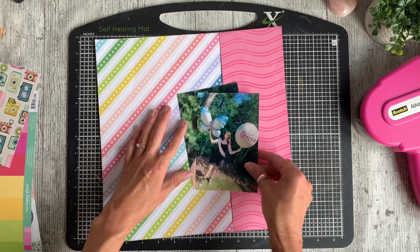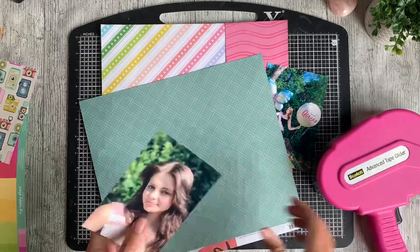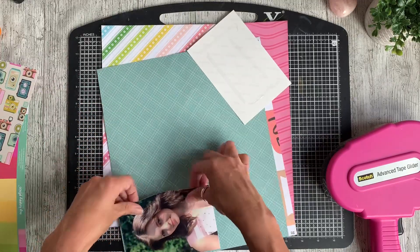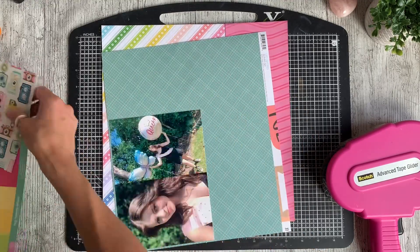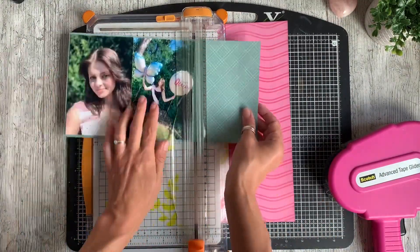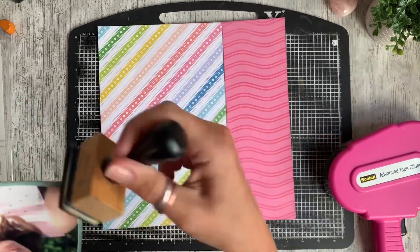As soon as I put the two photos onto this background I just fell in love — it almost doesn't need that much more. The papers are so gorgeous they match her personality really well. I've decided to mat the two photos onto a teal colour. It doesn't quite match the teal in the collection but there's just a tiny sliver of paper showing around the edge to help pop the photos up a little. It's a Simple Stories paper, I'm fairly sure from the April Story collection.